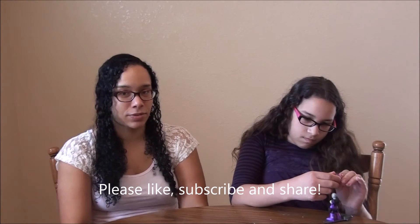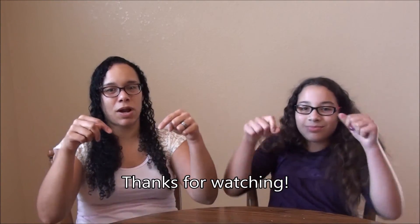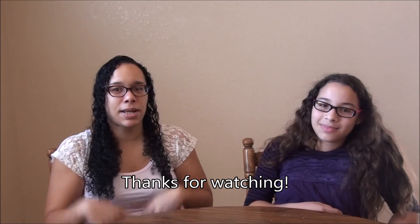But anyways, thanks for watching! I hope you like this video and all of our videos. If you like this video, please make sure you give us a thumbs up and subscribe below. We'll see you next time. Bye!